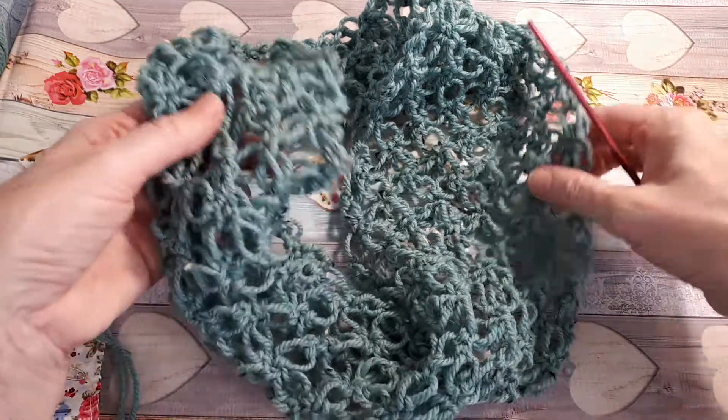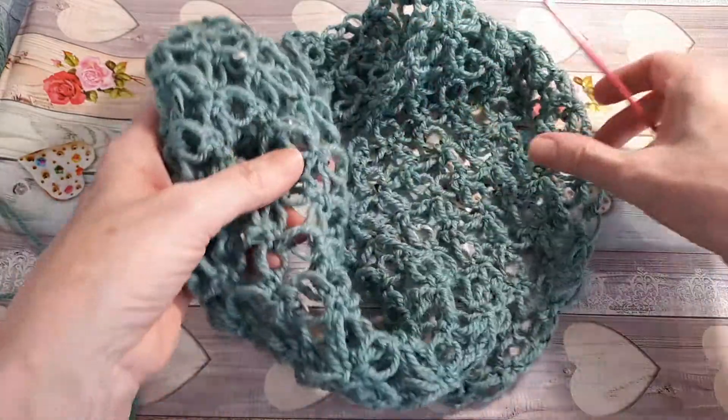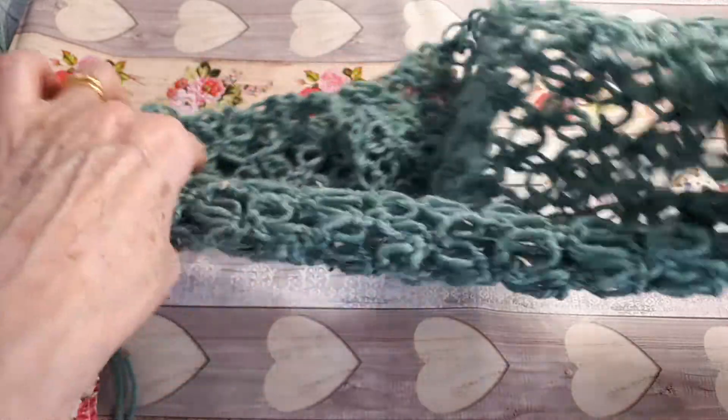Hello everyone, welcome back. I'm Susan. I'm going to look at some lovely stitches today that will make a little cowl.